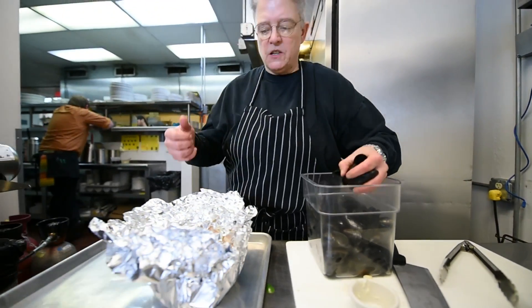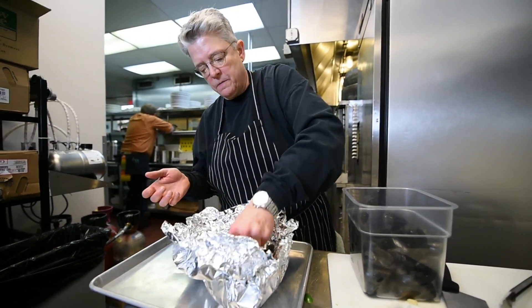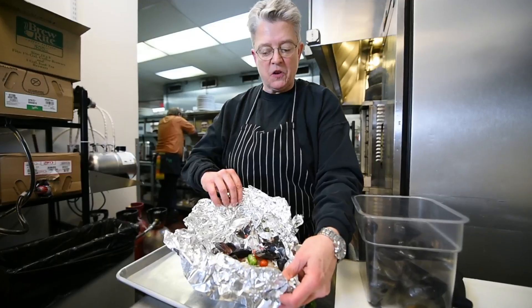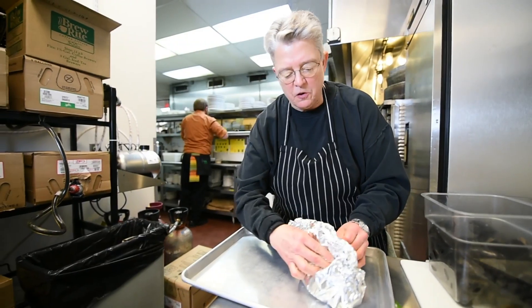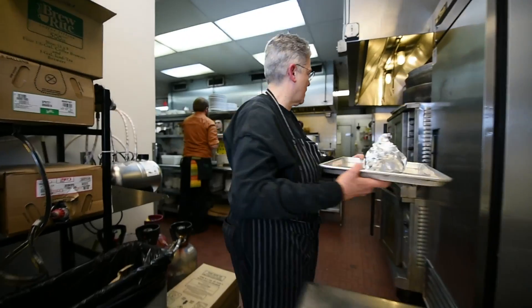Last but not least, you put in the fresh shellfish — in this case it's mussels. You could use clams if you wanted; I love them both. Put five or six in. That wine smells good. Then you just close it all up, make sure you leave a little bit of an air pocket right there, close it all up, put it on a sheet pan and put it right into the oven.